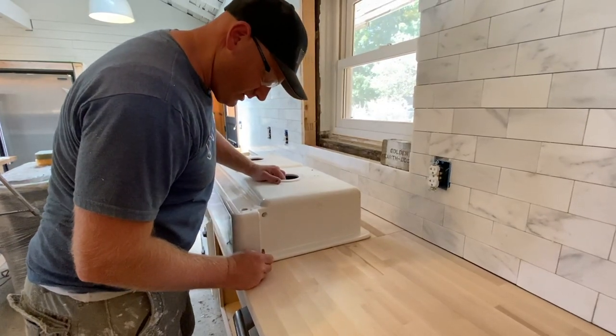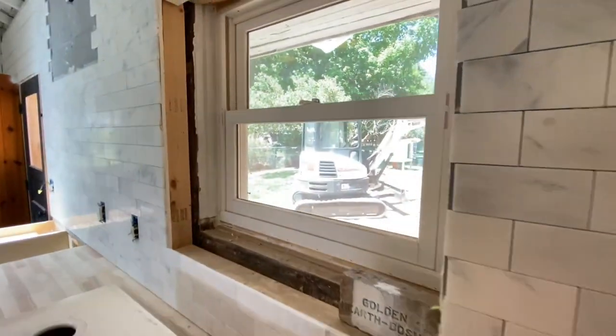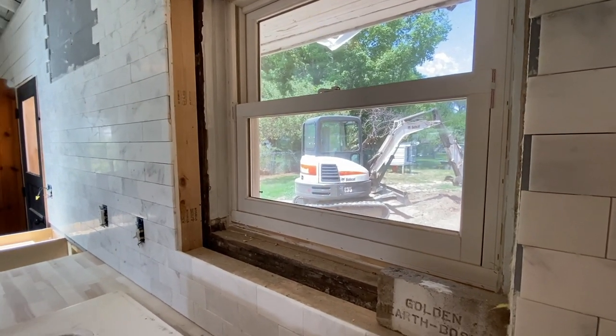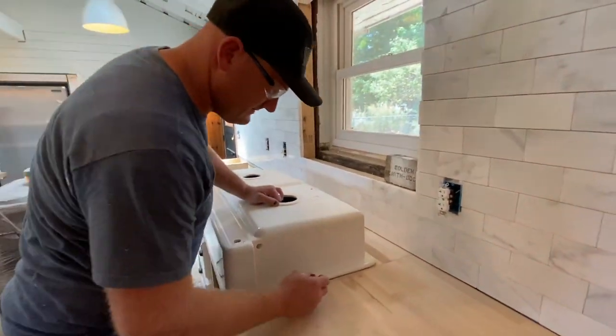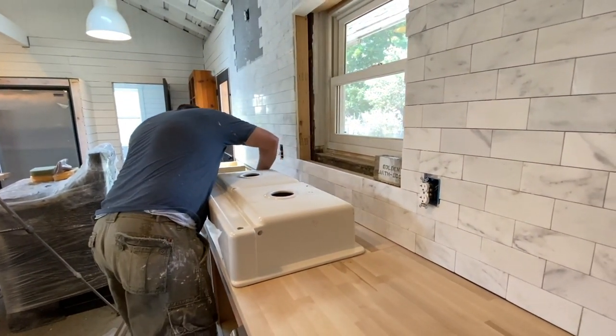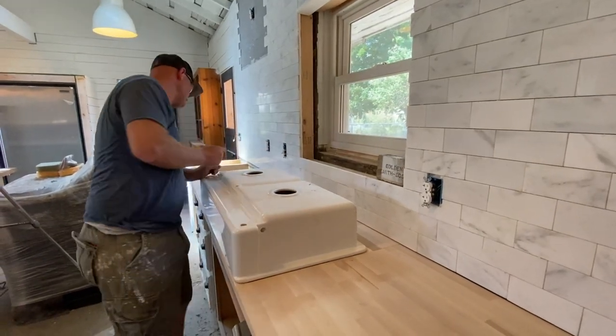If you guys hear the noise, we've got some excavating going on. We're getting ready to pour the back porch, the back patio, and the cement that goes around the house and the driveway that goes on the right side of the house. It'll be completely cemented so we can get to our backyard.